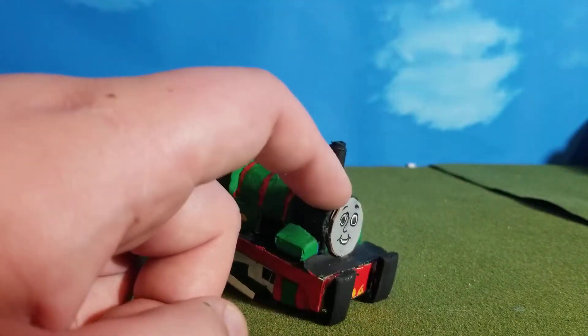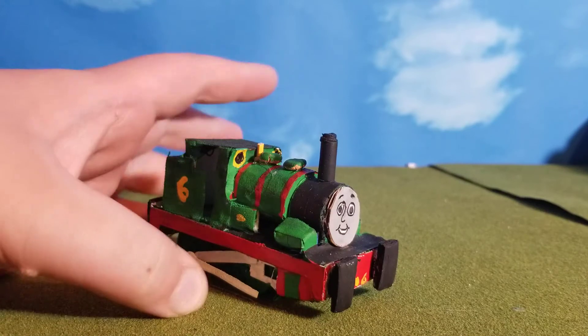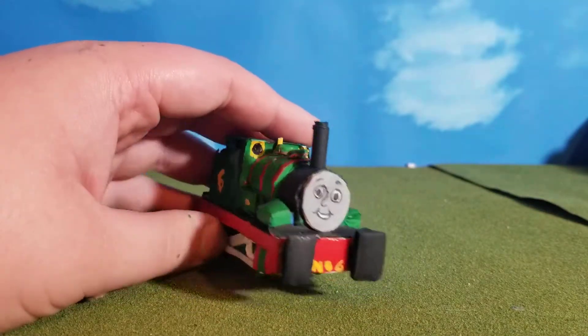The smokebox was the only original plastic piece, from another Trackmaster 2 Percy. I don't know why I took that Percy and put it on this Percy, but either way it looks good, so I don't care.